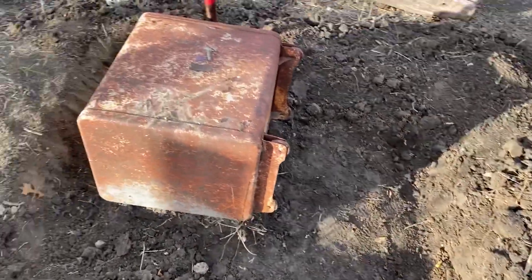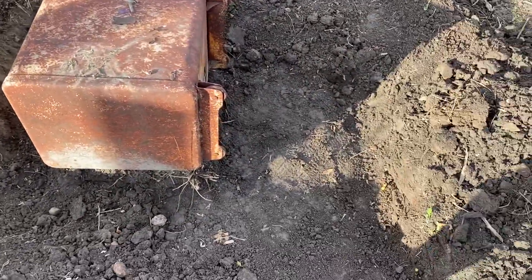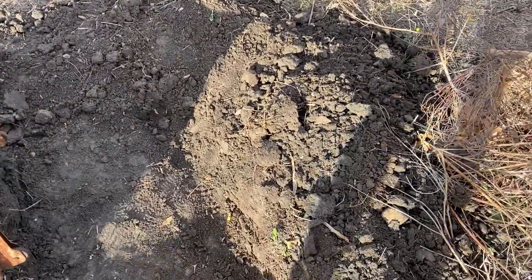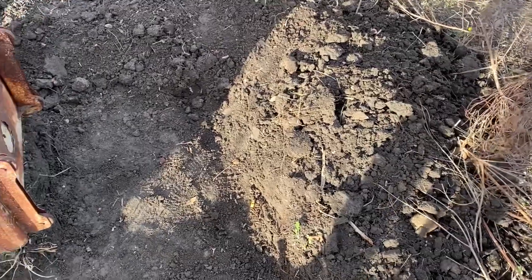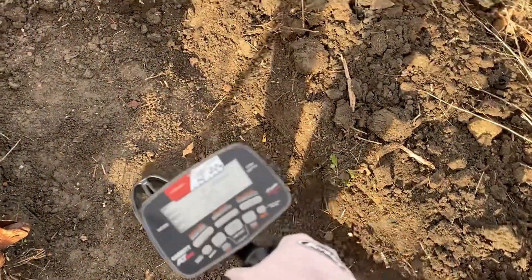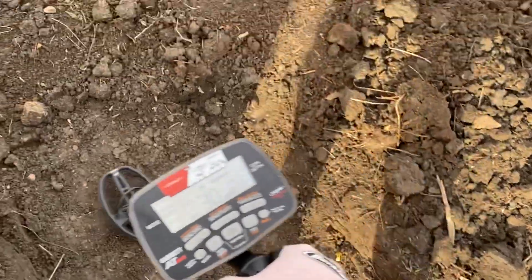I'm pretty happy with the amount I've got dug out now. I've got a lot of dirt that I can rake after we're done, and then take the metal detector over to make sure there are no more coins. Since we found that wheat penny, I'm going to take the AT Max and make sure there's nothing else down here.